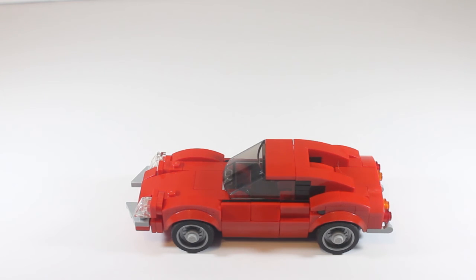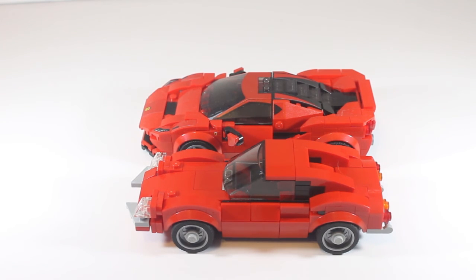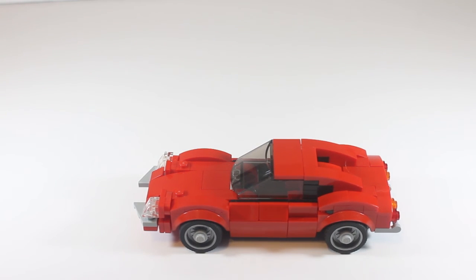Then I compare it to the 8-stud-wide new Ferrari Speed Champions F8 Tributo, and you can see it's way wider and the nose barely gets out in front. So guys, thank you for watching — please like and subscribe. I hope that you liked my Ferrari Dino MOC and I'll see you guys in the next video, bye!